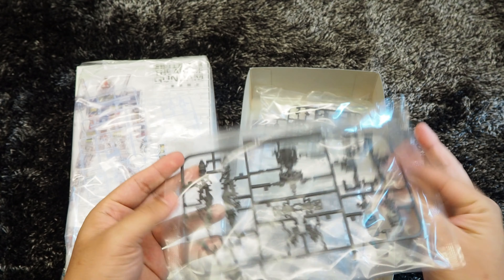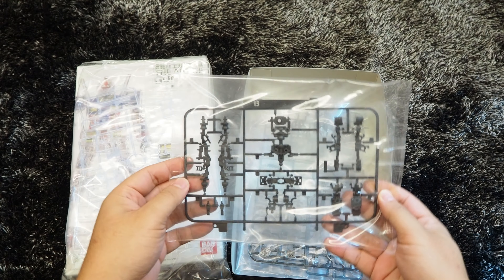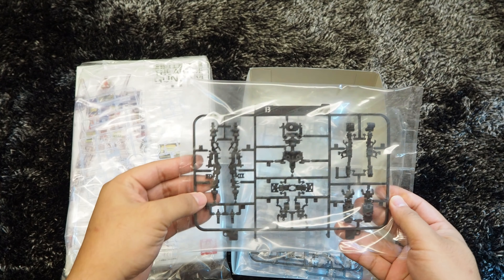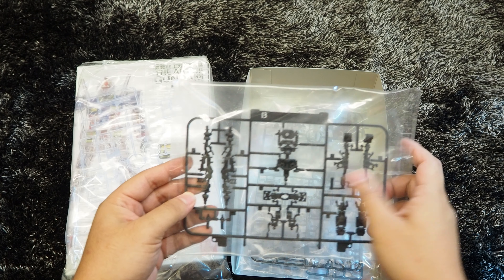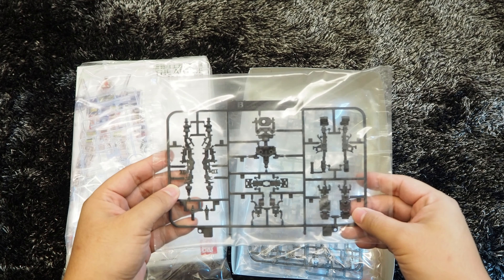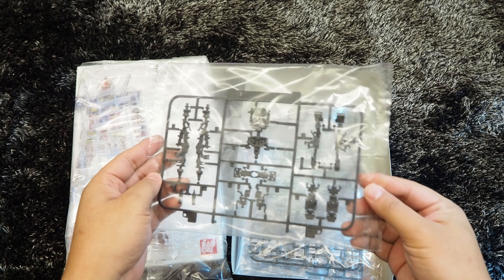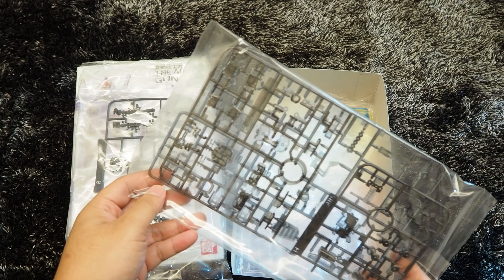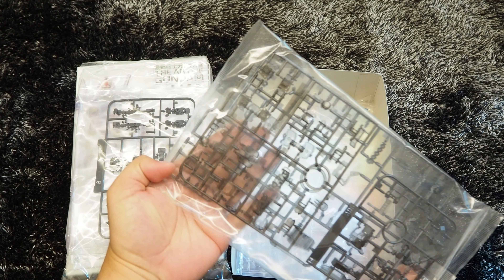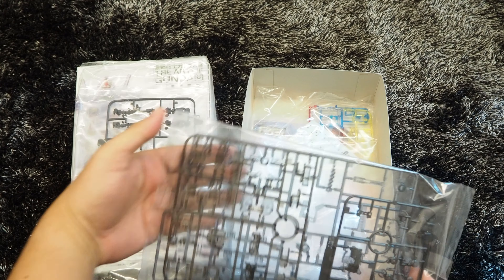Followed by the pre-molded parts, which are basically the internal frames for the legs and the arms, torso, and swords. Up next, we are looking at more runners for the internal parts, and they are in clear gray finishing.